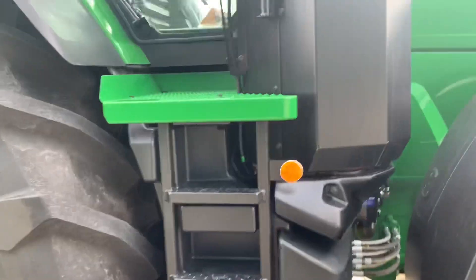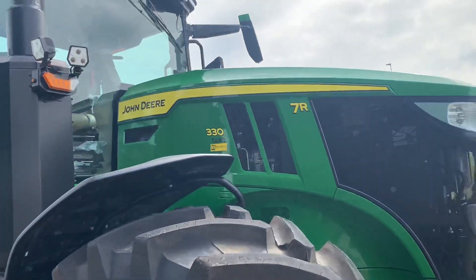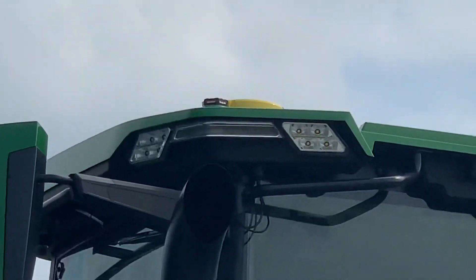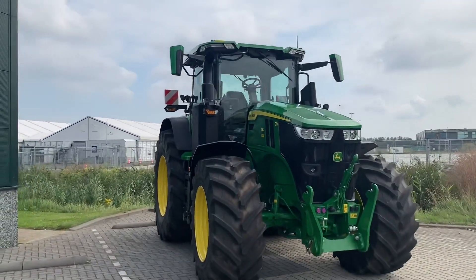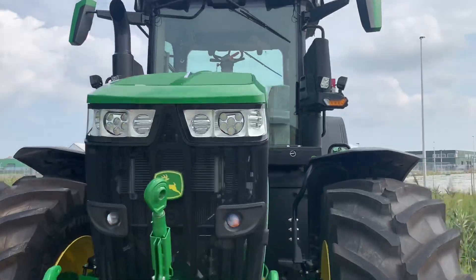New stairs on this one. It also has an integrated GPS system — you can see the globe up there. That's fixed now, so nobody can steal it anymore because it's permanently mounted.